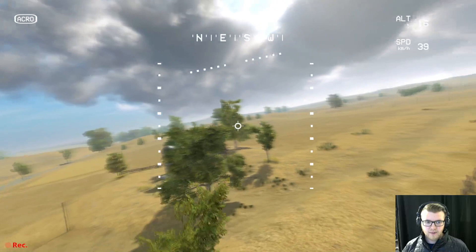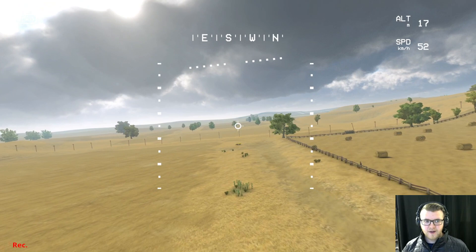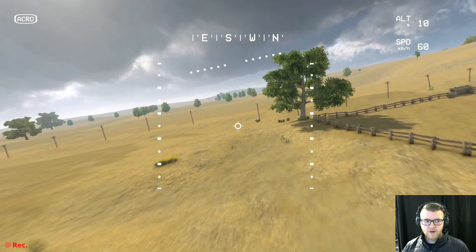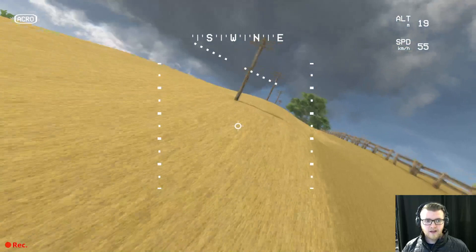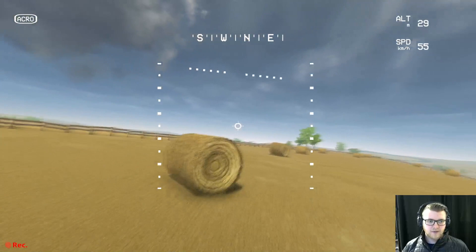The thing about acro is whenever you make a move — right now I'm throttled forward, pitched forward a little bit. If I roll to the right a little bit, you can see that fake horizon went off-kilter. So now if I pitch forward, I'm also still leaning a little bit to the right. That's what acro does — every single movement you make, it keeps that movement until you make an opposite movement.